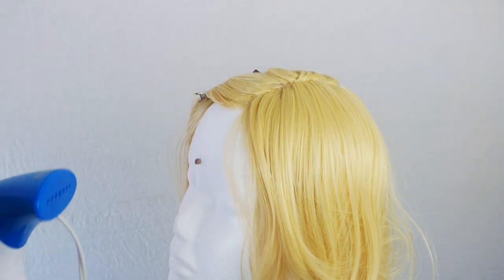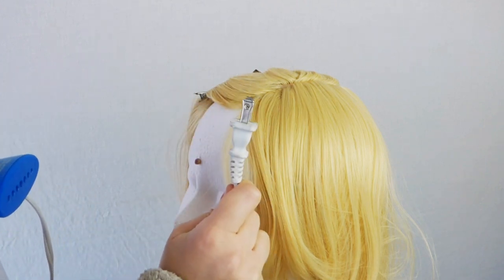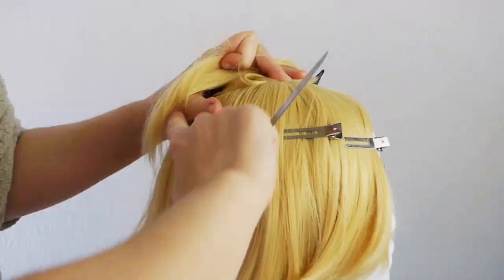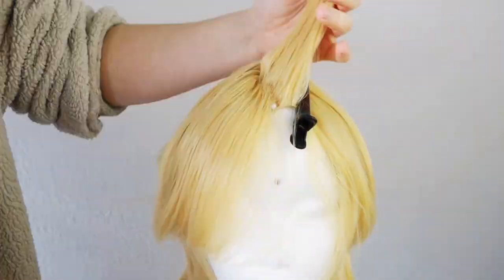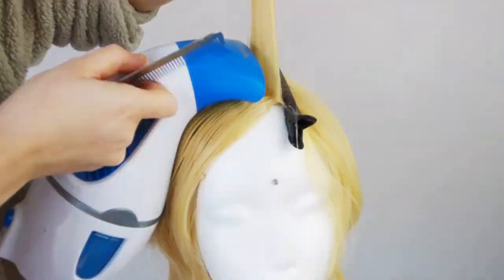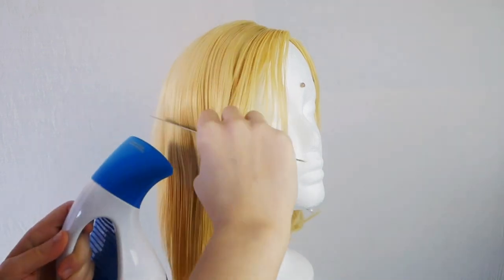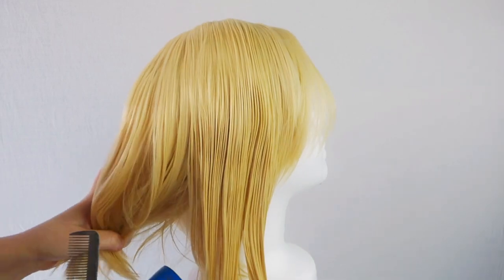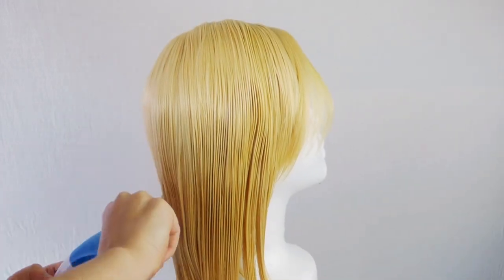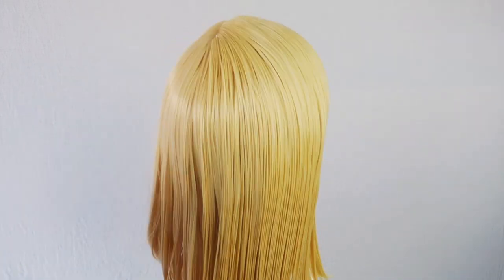Stylist pro tip: make sure your steam gun is plugged in before you start filming. Once you're finished parting the area, heat set all of the fibers to naturally stay in that direction with a steam gun or iron. You can also use a blow dryer, but I prefer a steam gun. With the part out of the way, I can now straighten out the rest of the wig. You can use an iron for this part too, but I still prefer a steam gun. I find steam guns are a lot softer on wigs than irons, even though in this case the fibers are heat resistant.